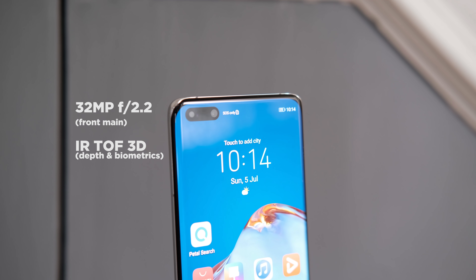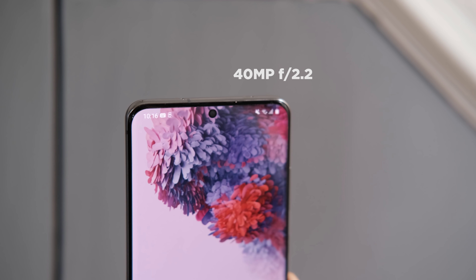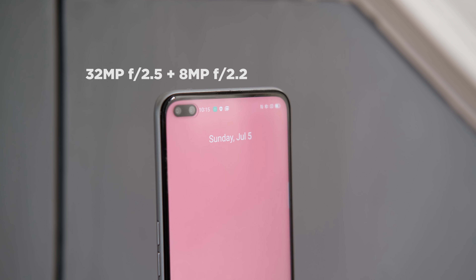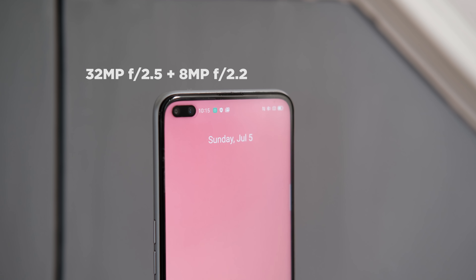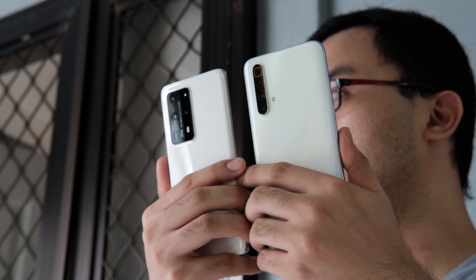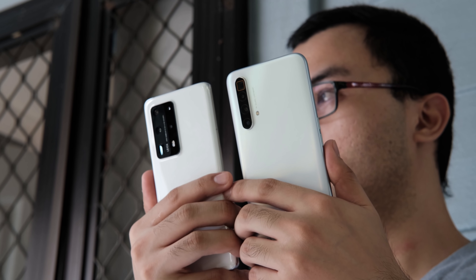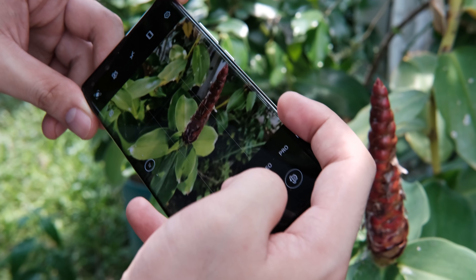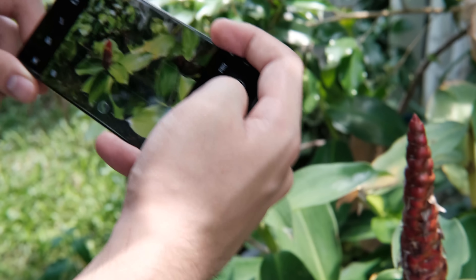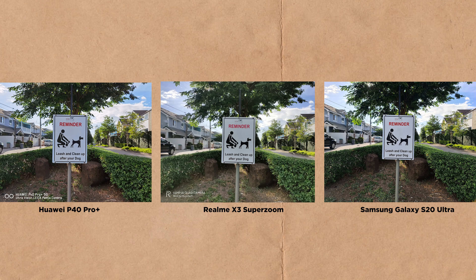In front, residing in their respective notch or punch hole design, there's the 32MP plus IR time-of-flight 3D for the Huawei P40 Pro Plus, a 40MP lens for the Galaxy S20 Ultra, and dual 32MP plus 8MP shooters for the Realme X3 SuperZoom. For videos, the Samsung Galaxy S20 Ultra can shoot up to 8K, while the Huawei P40 Pro Plus and the Realme X3 SuperZoom can shoot up to 4K at 60fps. This is going to be a comparison purely based on raw, unedited camera quality using standard or automatic mode. Alright, on to the sample shots.